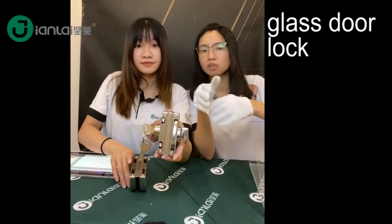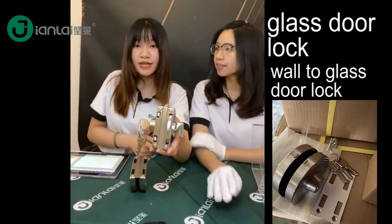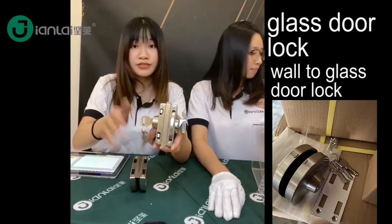How about Glass-to-Wall? Glass-to-Wall — yes, we can also offer you the Glass-to-Wall type.